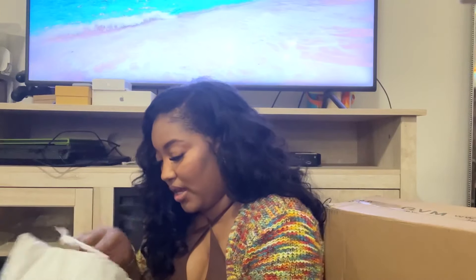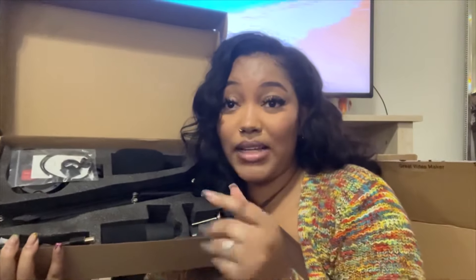My baby's getting fussy — nap time — so I'm hurrying through. There's some stuff from Ulta. And oh, this big daddy tripod — this one is for my Canon camera. Then I got this big boy podcast-style microphone with a little rig on it. Testing, testing, one, two, three — do not play with me. I was really on Amazon going crazy.